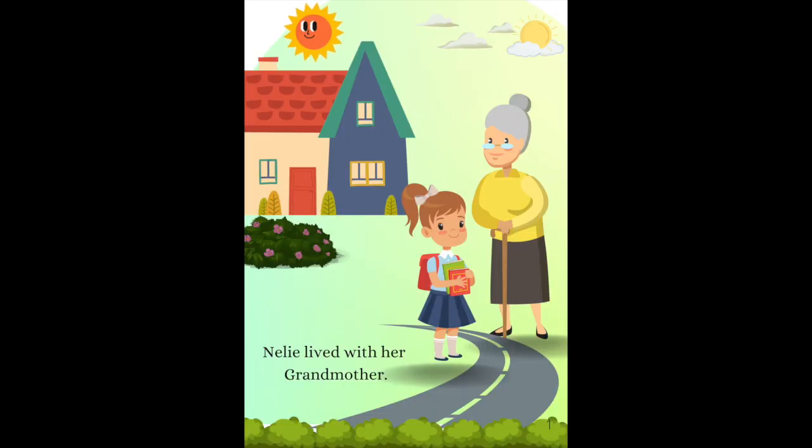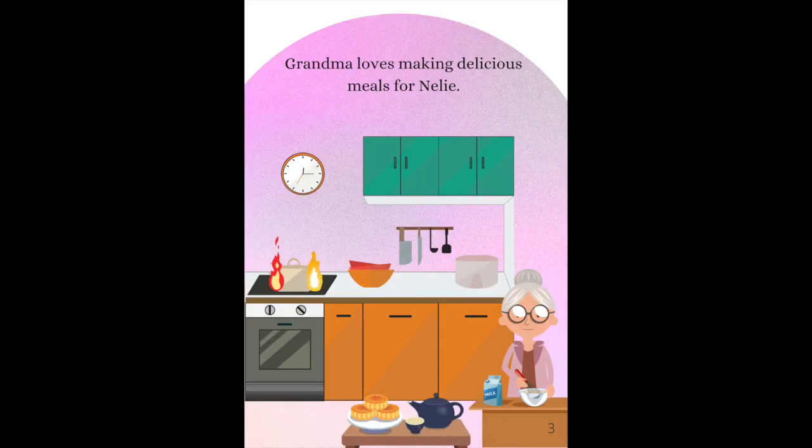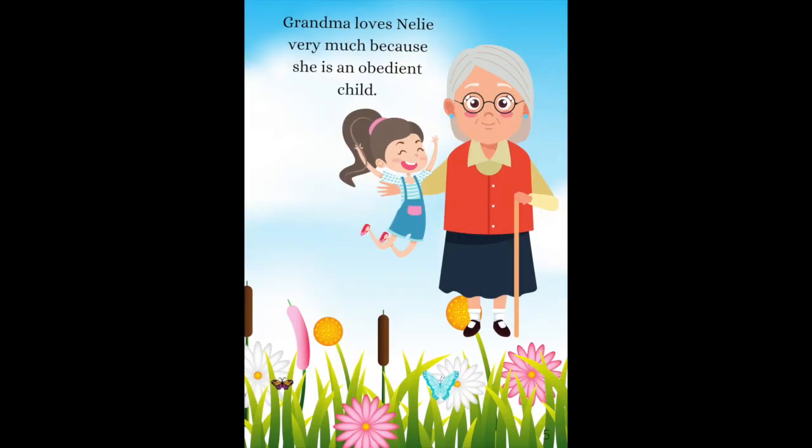Nelly lived with her grandmother. Grandma helps Nelly with her schoolwork. Grandma loves making delicious meals for Nelly. Nelly loves spending time with Grandma when she is free. Grandma loves Nelly very much because she is an obedient child.